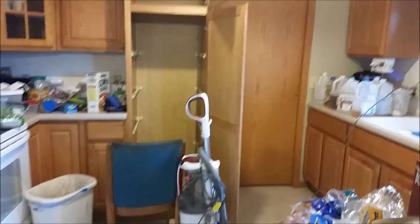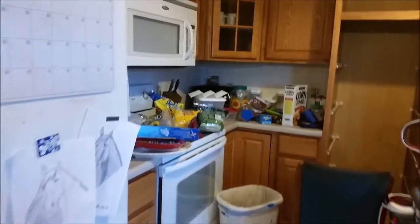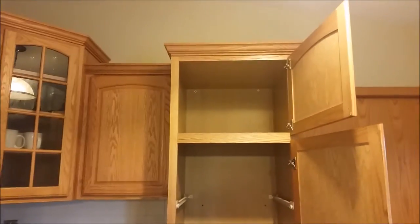I wanted to stop and just kind of take a look in the middle of the process here to show you what was fit into that pantry. There was tons of things in there. So everything that is over here was all right up there.